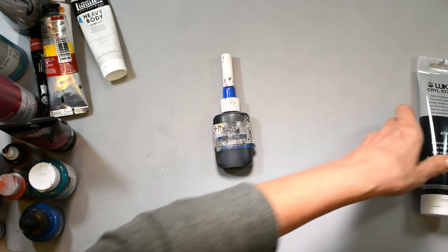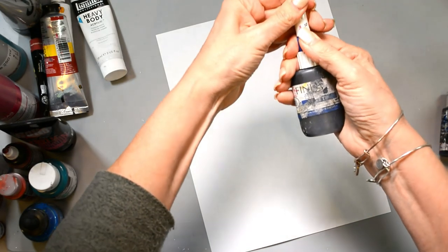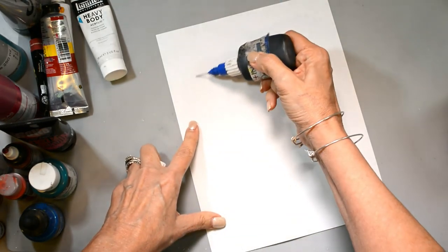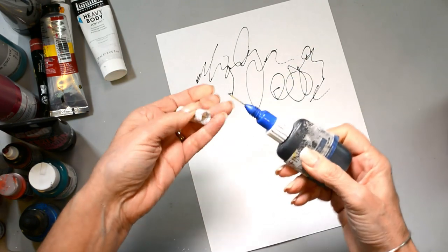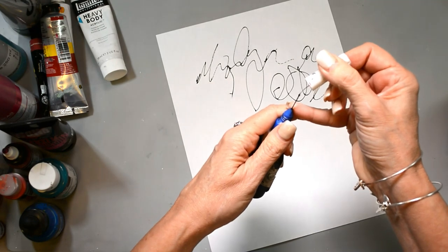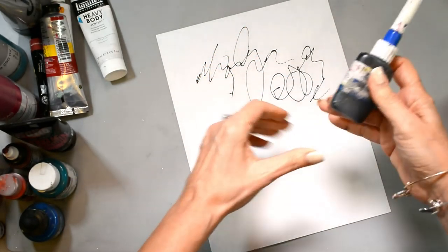For my fine liner — I use this a lot when I'm doing scribbling and different line work. This is a fine tip applicator, I believe it's a 20-gauge tip. You can do really cool designs and scribbles with it. It's got a very fine tip and a needle in the cap, which is very important — that's what keeps it from clogging. You need to make sure you put the needle back into the tip so it does not clog.